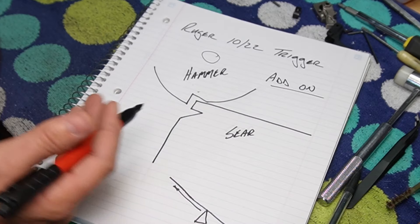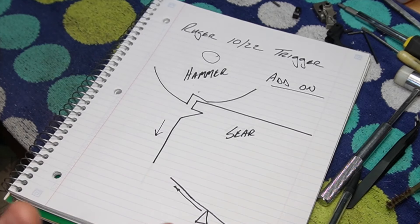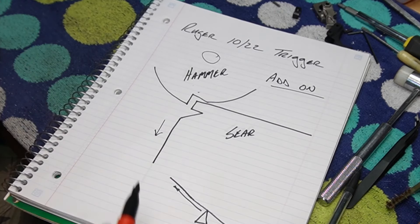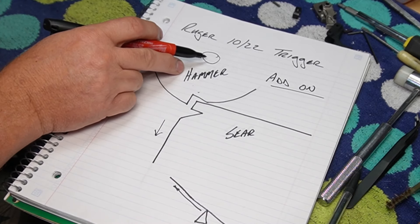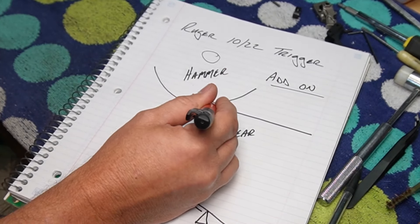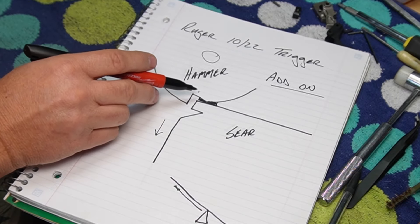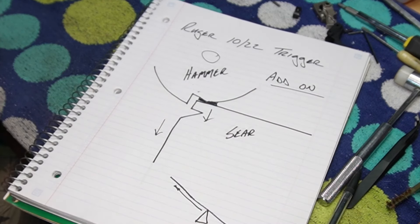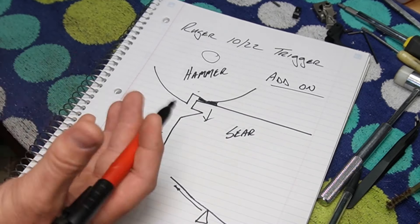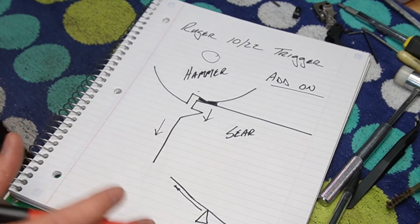The farther you get this sear down this engagement surface, the easier the trigger pull weight is going to be. The first method I saw — I'm going to call it the add-on method — is that in order to get it farther away from the pivot, you take a compound like JB Weld and you add material onto the hammer. That way it pushes the sear down, and you keep adding until you get your desired trigger pull weight.